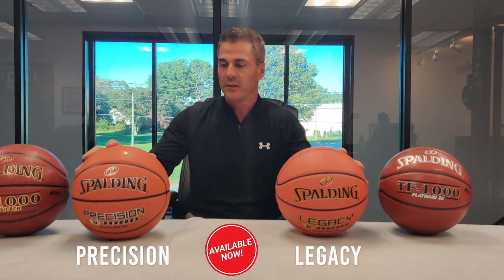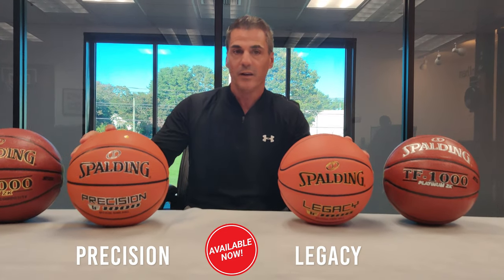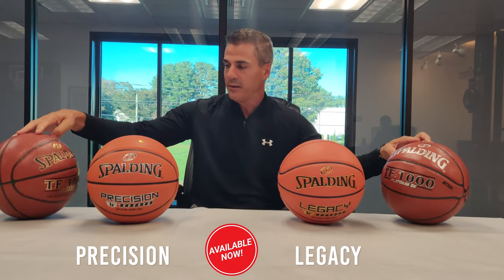Both of these new Spalding TF1000 Basketballs are available now. These older balls — the Platinum and the Classic — are no longer available from Spalding. Hope that helps, thank you.